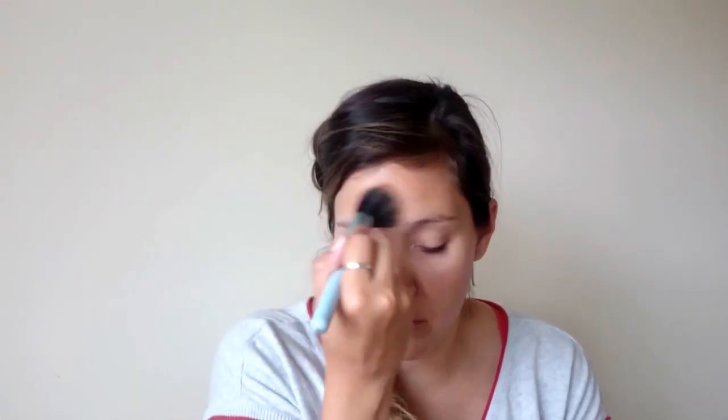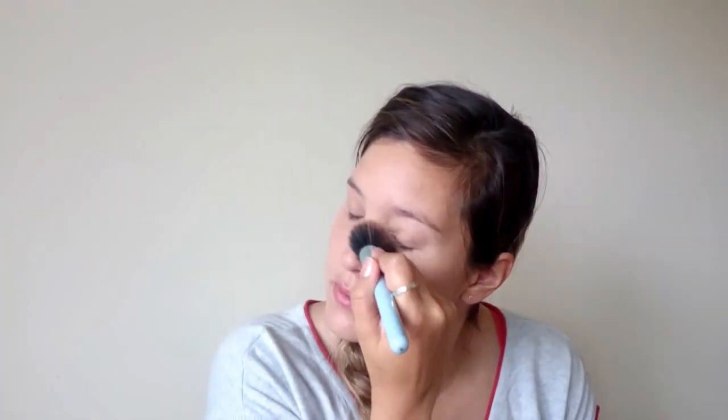I'm going to use a little bit of powder to set, just in the center of my face, because I want a natural look on the outside. This powder is the MAC Studio Fix in the shade M5.